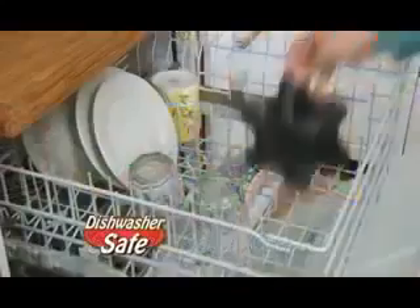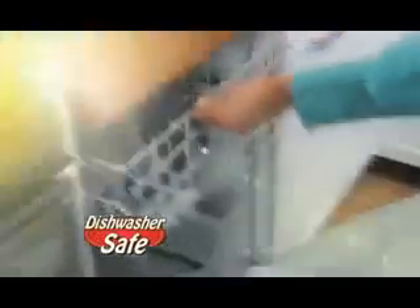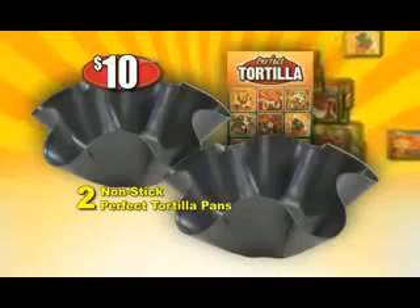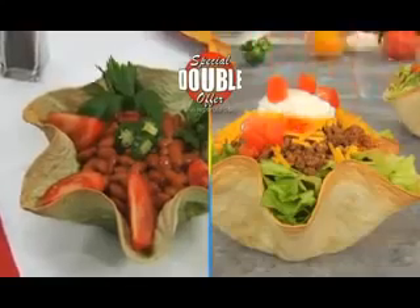There's nothing else like it. Plus, it's all dishwasher safe. We'll send you not one, but two Perfect Tortilla Pans with our tasty tortilla recipe book for just $10. Call right this minute, and we'll double your order free — just pay separate processing and handling.